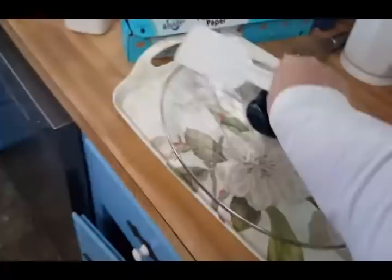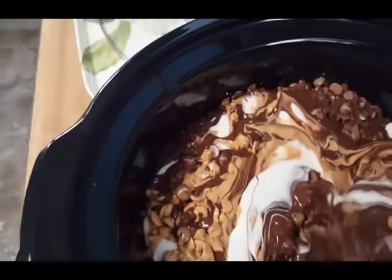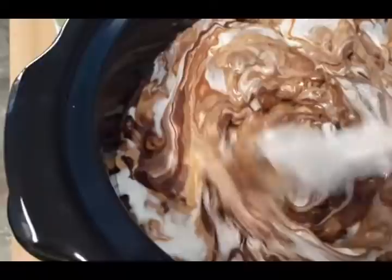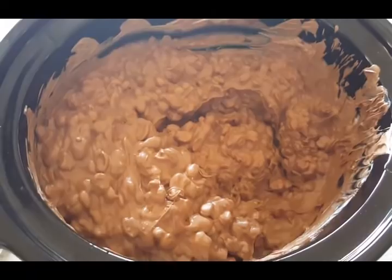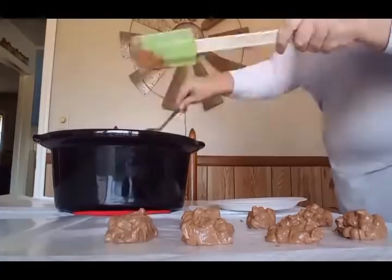Okay, I'm getting ready to stir the crock pot candy for the first time. You can still see all the separate ingredients, but when you start moving it around — oh my goodness, look what happens! There are the peanuts in the bottom — let's stir them up. This is some good stuff. I'm going to need both hands. That's what it looks like all mixed up. I'm going to start spooning it onto the wax paper — you have to work fast — and I'll see you in a minute.